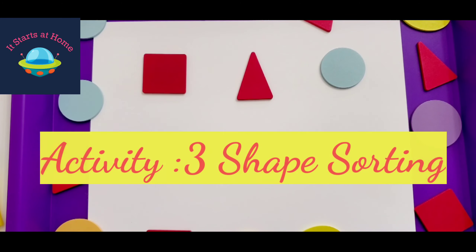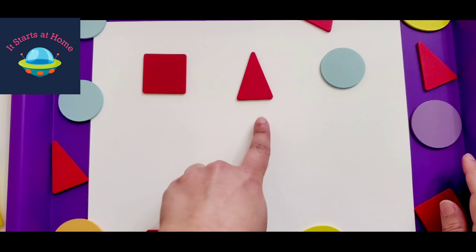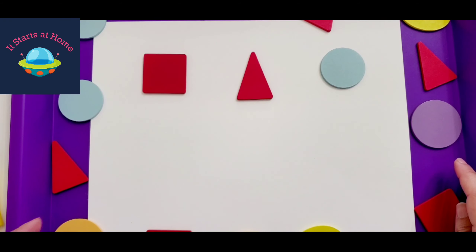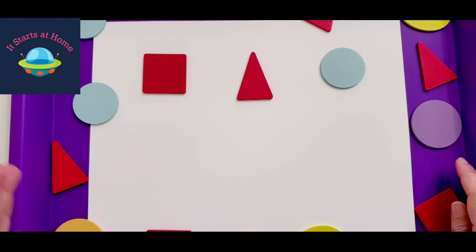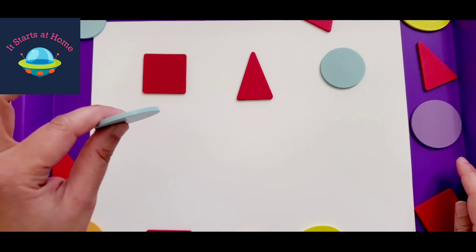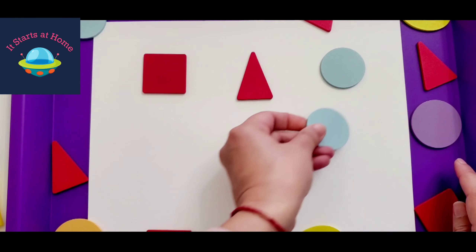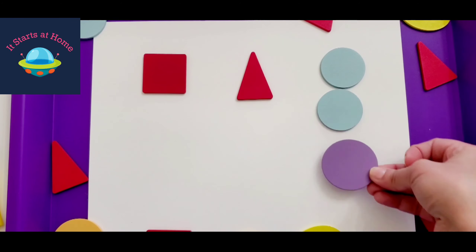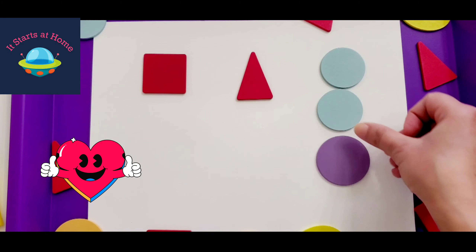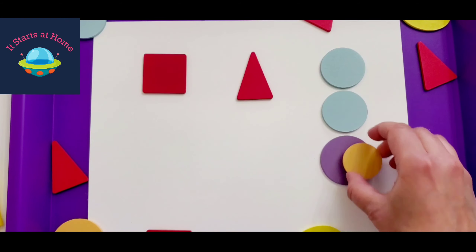The next thing that can be done with the same pieces is shape sorting. I've picked up three shapes — a square, a triangle, and a circle to begin with — and I've kept a lot of shapes here so the child figures out which shape belongs where. They are working on visual skills, and picking up and placing is helping fine motor skills, since trying to pick pieces up is a great sensory activity. The circle comes here — there's another circle in a different color but the same shape, so we are doing shape sorting, not color sorting.